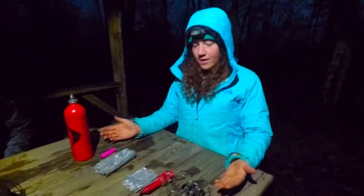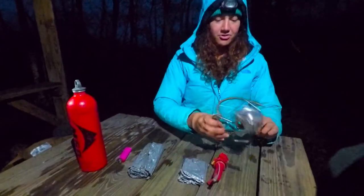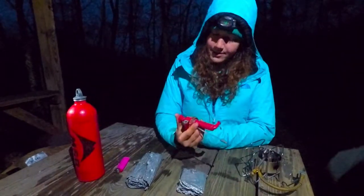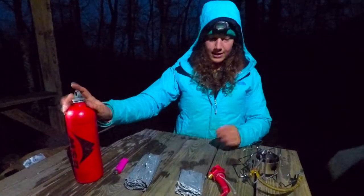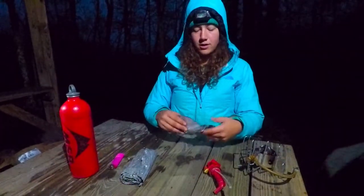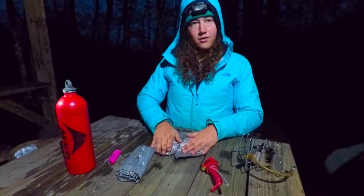Alright guys, so the first thing you want to do is make sure that you have all the parts of your dragonfly stove. You want the main component, which is actually the stove piece right here. You want to have this little attachment that goes into the fuel bottle so it can connect to here. This is a ground guard, so it keeps you from making a black spot on the ground under your stove.